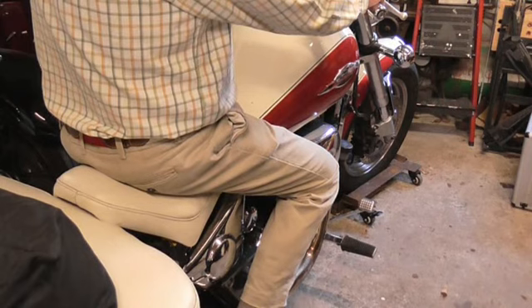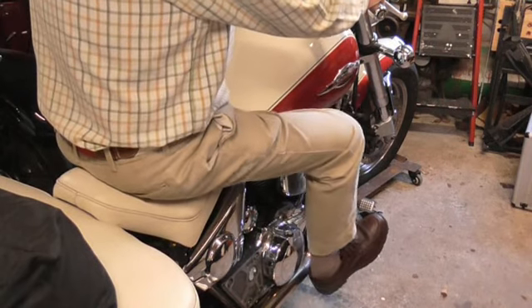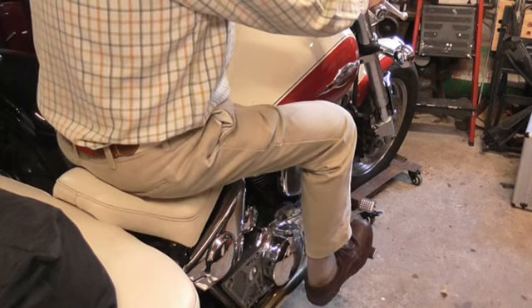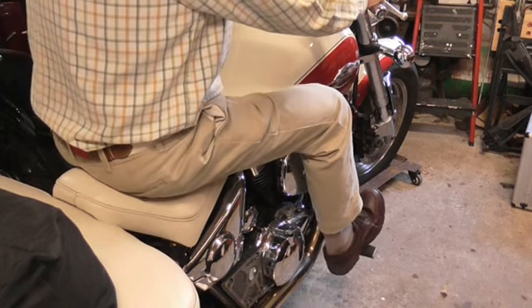From another angle: on the footrest, hard on the brake. Off the brake, hard on the brake.